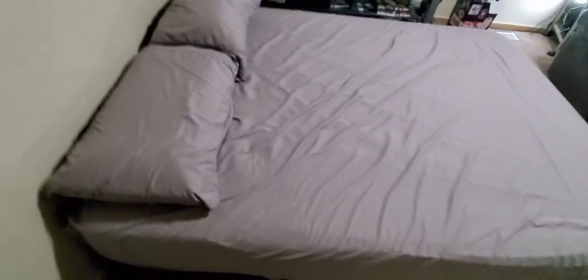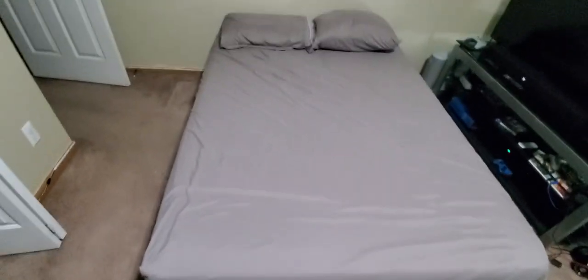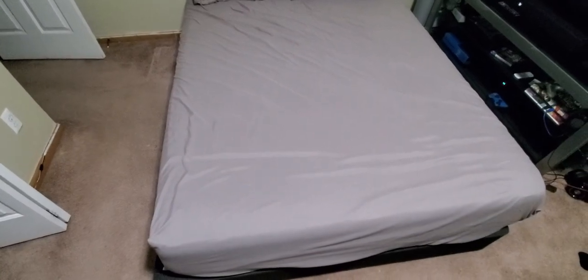Really comfortable sheets — definitely check them out. Different colors are available, and they have pretty much all bed sizes as well. Alright guys, be safe, have a good night, see you soon.